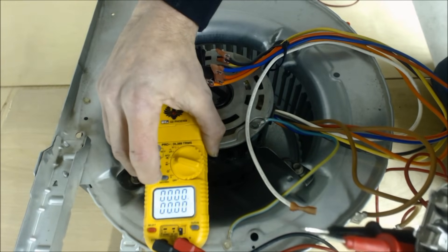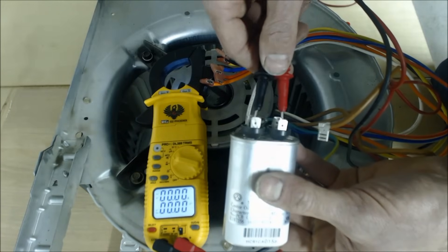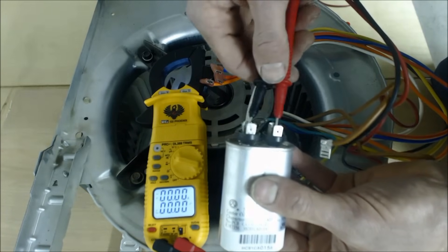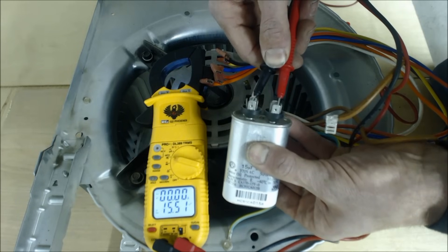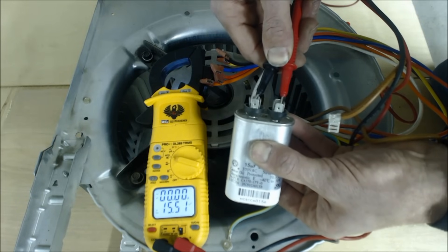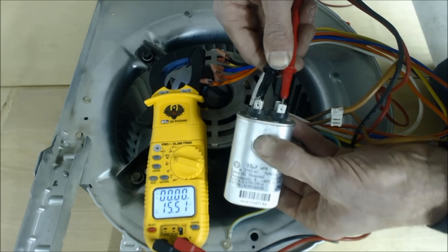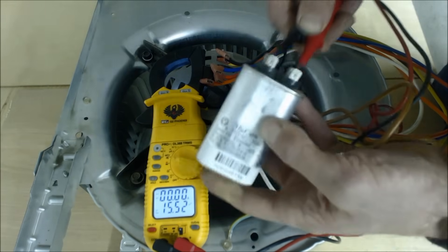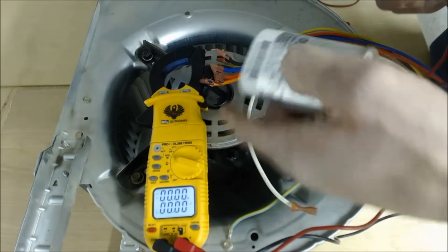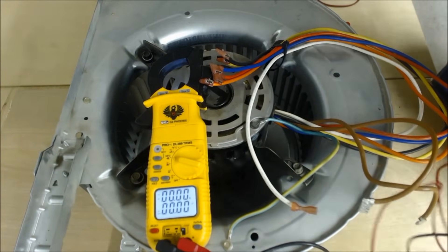Now that the capacitor is discharged, put your probes on and press pretty hard, holding them there for a bit. This reads 15.51 microfarads — that is good, it's within the rating. The label says plus or minus 6%, so that's within spec. Wait about 10 to 20 seconds to get a stable reading. Our capacitor is good.